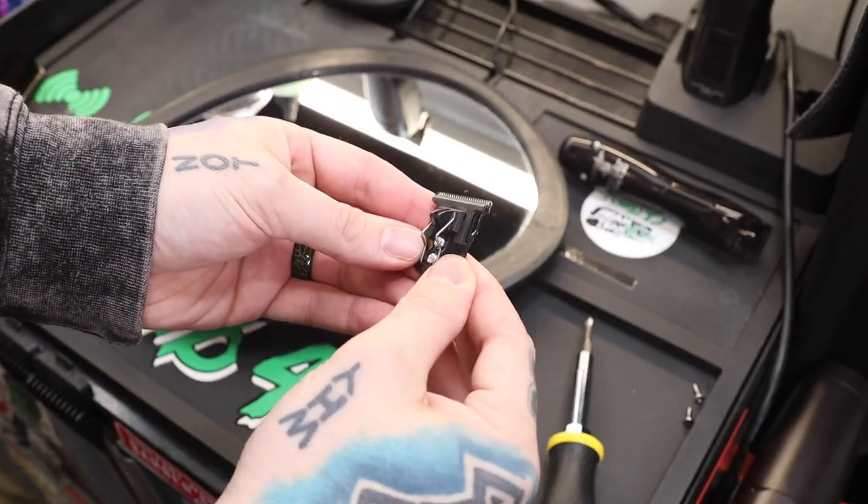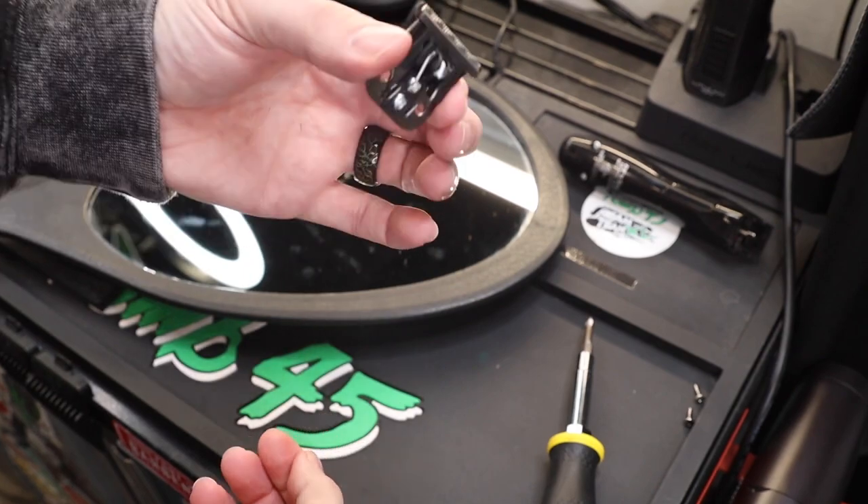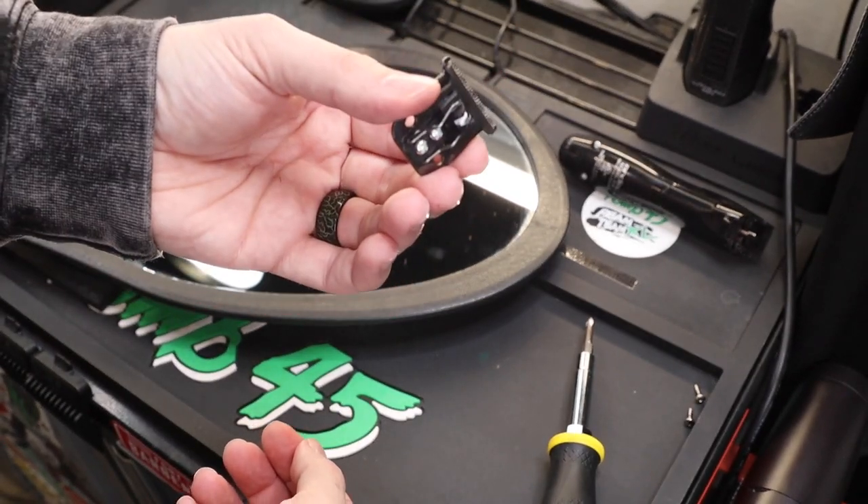After you tighten the screws, you always want to double check and make sure that the blade didn't move. That looks pretty good, so now we can throw it back on the trimmer and check it out.